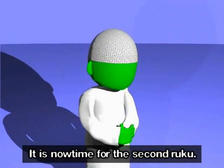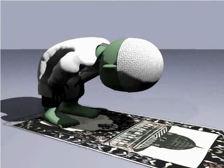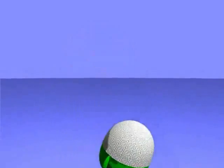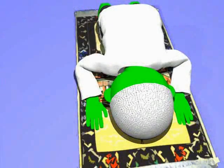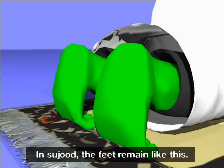It is now time for the second ruku. Allahu Akbar. Subhana rabbi al-azim. Sami'a Allahu liman hamidah, Rabbana lakal hamd. Allahu Akbar. Subhana rabbi al-a'la (x2). Allahu Akbar. When sitting, the feet are always in this position. In sujood, the feet remain like this.